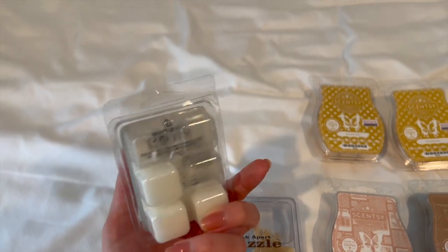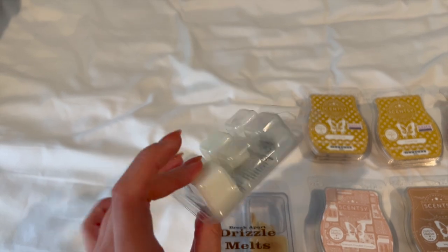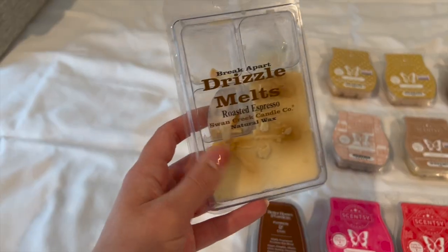First up, I have a Country Candle Cheers wax melt — I believe I got this two holidays ago. I really don't enjoy this scent; I'm just going to probably finish it off in the bedroom.